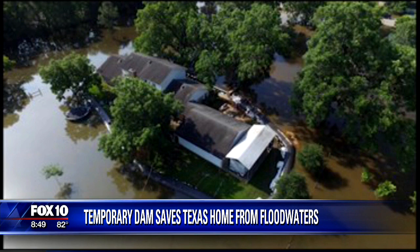The homeowner in South Texas bought something he saw online called an aqua dam. It's a rubber tube that you fill with water, and it kept the floodwaters at bay. It looks like the rubber dam that used to be at Tempe Town Lake.